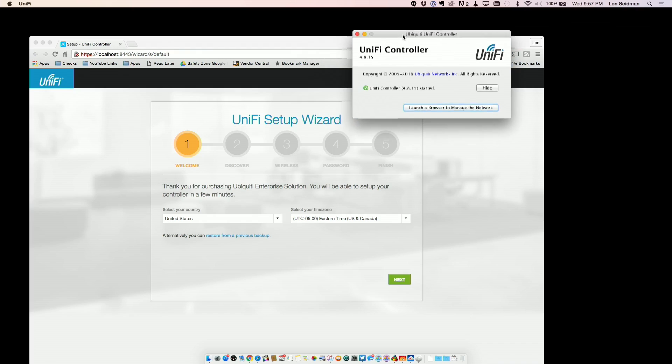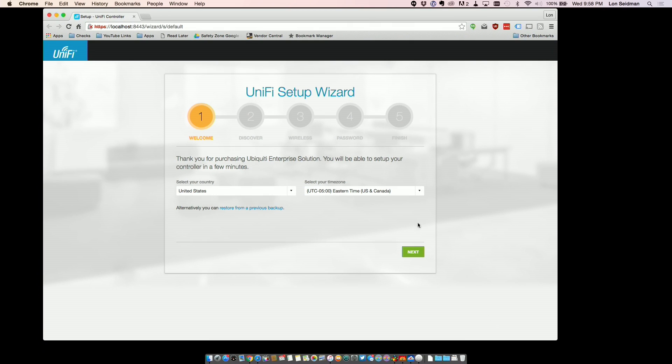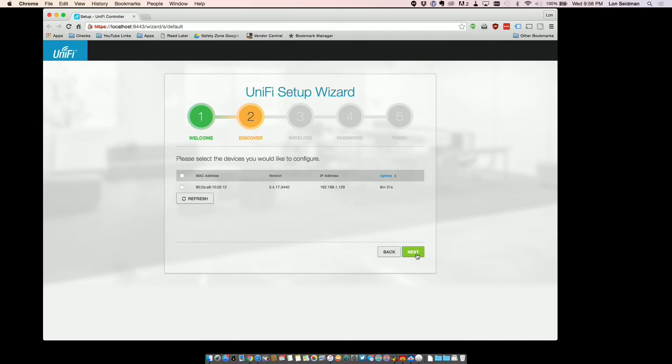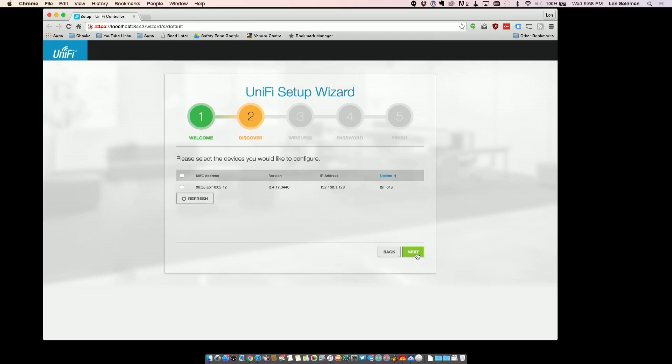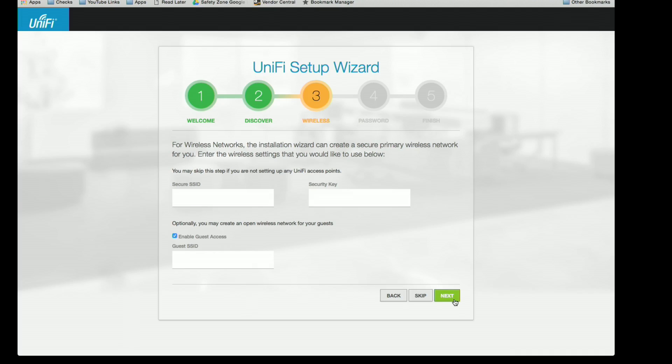Your first step is to install the UniFi controller on your computer — these do not have little web servers built in that you log into. All the software runs on a computer, and the access points just take the settings, which is why they cost so little. When you load up the setup wizard, it will find all UniFi access points on the network that are unassigned. You click on each of them, click Next, set up your wireless network, establish a guest network if you want, set up a password, click Finish, and you're done with your network already set up and ready to go.